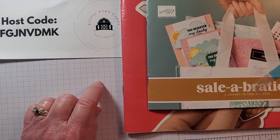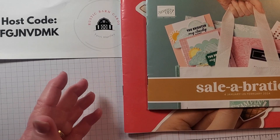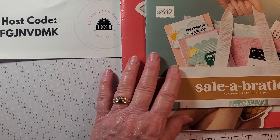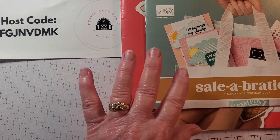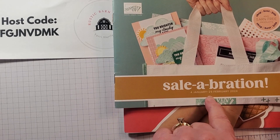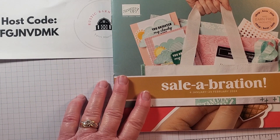Here is my host code if you want to jot that down. I want to share a little bit about our celebration and mini catalog. For every $50 order you place, you can receive a celebration item, and of course a celebration item is free — that's why I say this is the best time of the year.